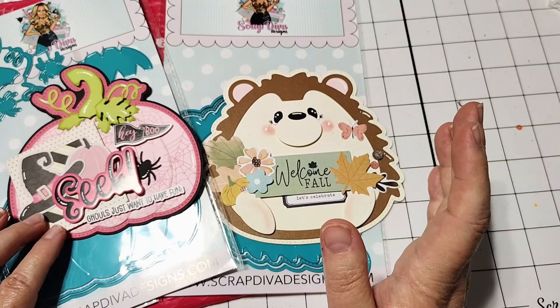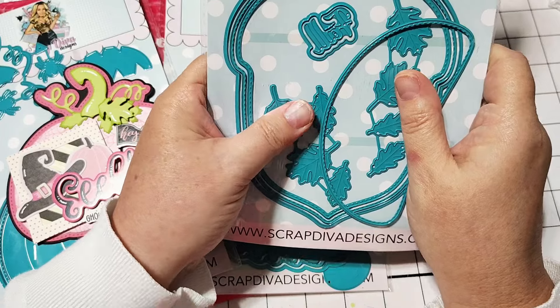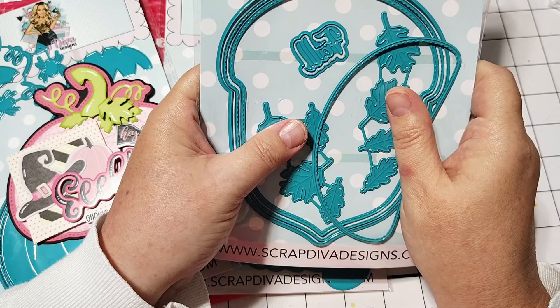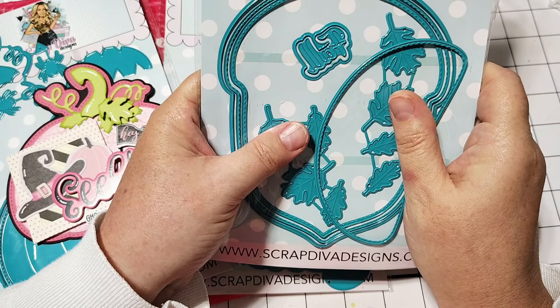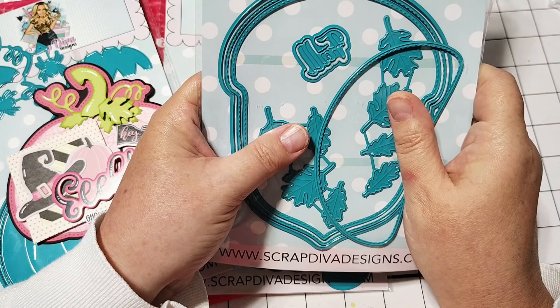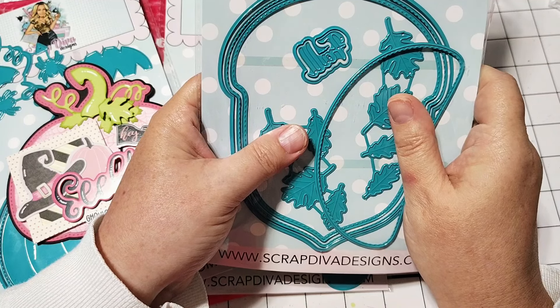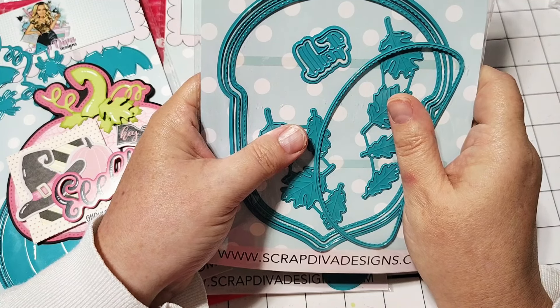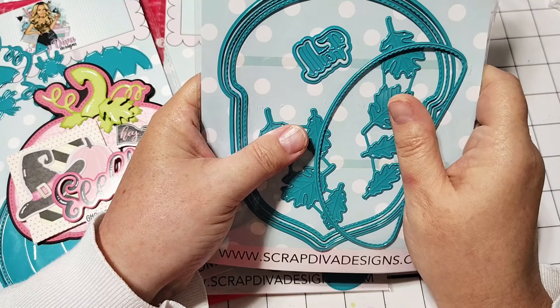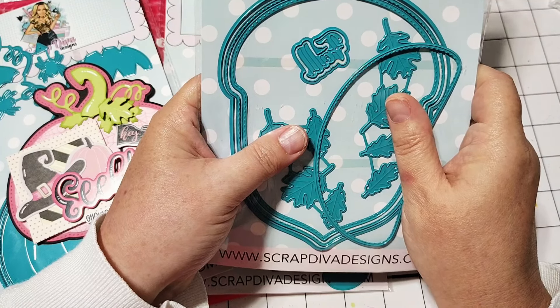Let me show you the set where I got the leaves. This is the Acorn Mini Album. This set has a ton of leaves in here — it also has the word 'fall,' and then it has all the layering pieces for the acorn. This is where I got all the leaves. There are eight different leaves in this die set, so you're going to get a lot of great use out of this.